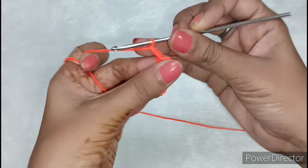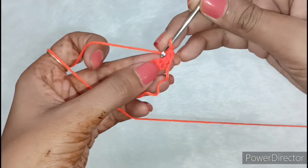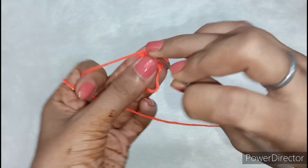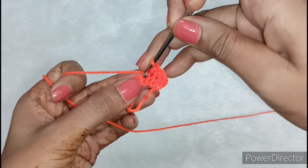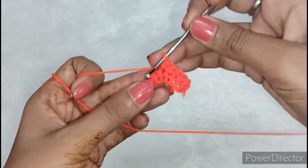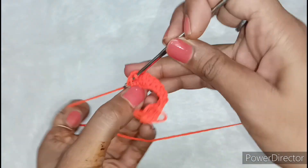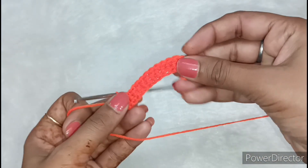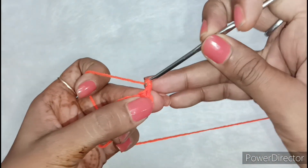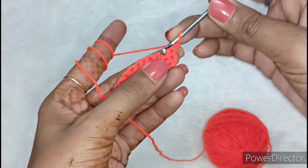Until the last chain, the single crochet is completed. Now we have to pull it and make a turning chain. After making the chain, we will make a single crochet in each chain and complete the entire line. When we make the single crochet, the next line is completed. Now we have to pull it again and before we make a chain, we will make a single crochet in each chain.